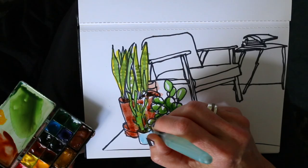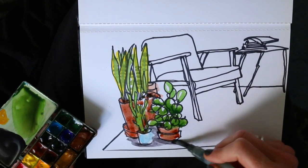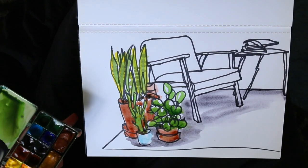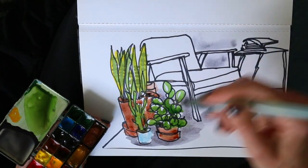But I am not quite done yet. I want to bring things together, so I mix gray and paint the drop shadow of the plants. Then I use the same shade of gray to add the shadows in the rest of the scene — not too dark, but it definitely pulls things together and makes it a whole.